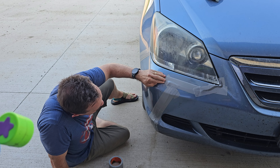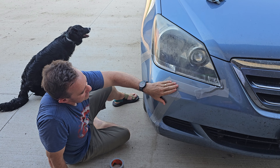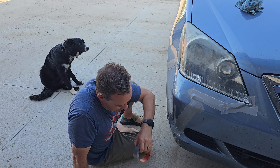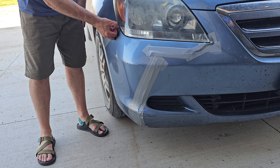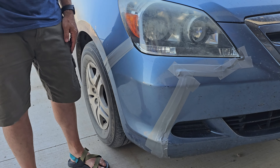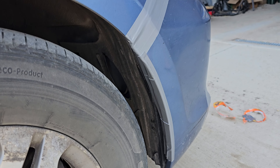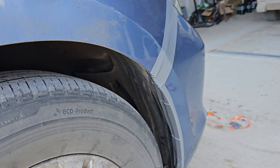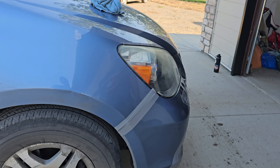Alright, so there you have it — half a roll of tape. We've patched it up, good as new. Maybe not quite. But you can drive your thousand miles or more that you need. And just to reiterate: don't use regular duct tape — you gotta use gorilla tape. Use the gorilla tape. If you do this, let me know if it works for you.